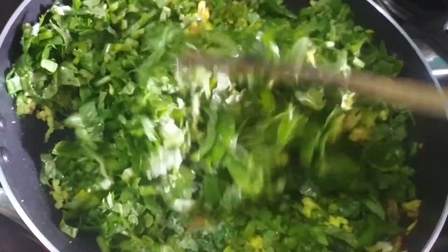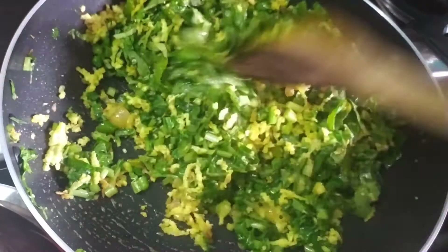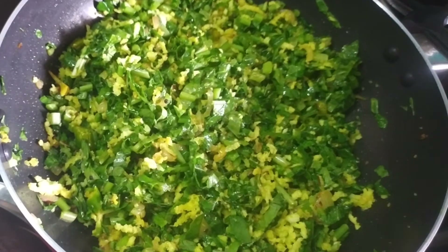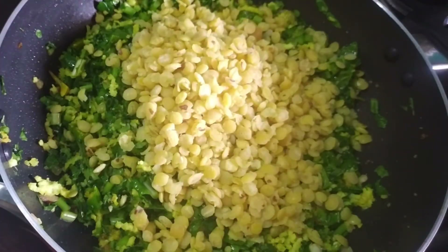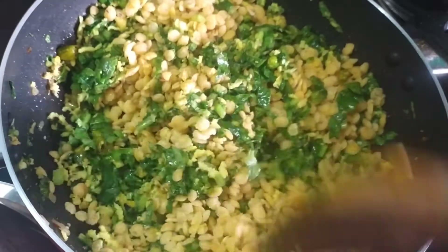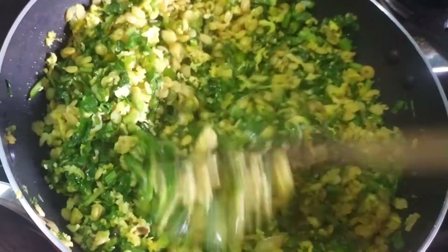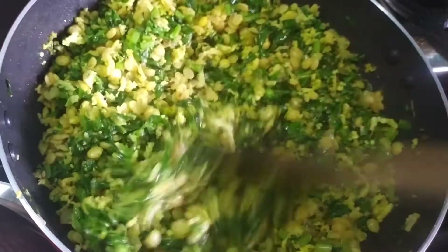I will use this one for a long time and make it a little bit more. We will mix it in the pan and add the flavor, then mix it in the pan.